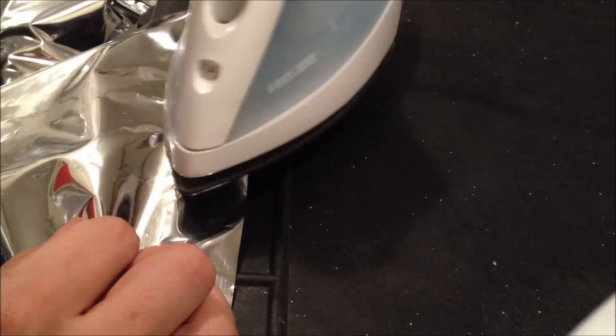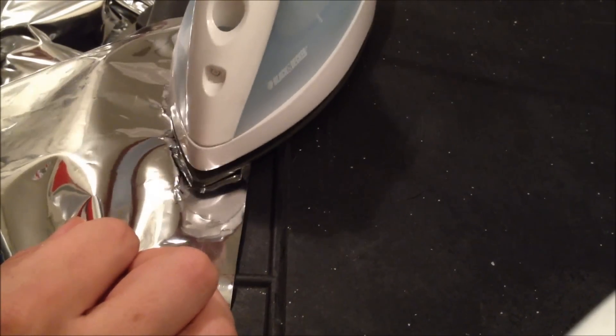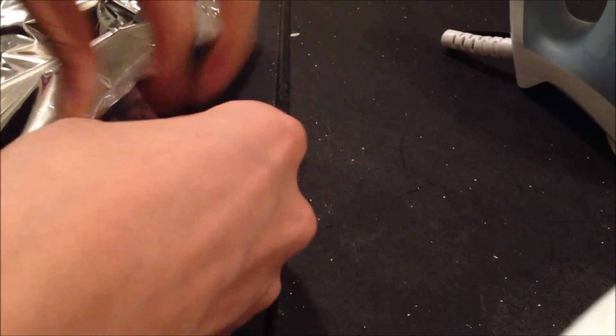These mylar bags are pretty tough so they can handle the heat. Once you make sure everything is tight, after the other ones have cooled off some, you want to go ahead and reconfirm that it is pretty sealed. Yep, that's good — this one is good too.